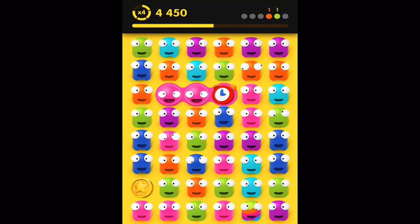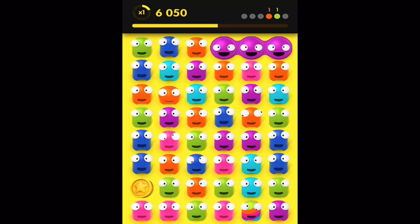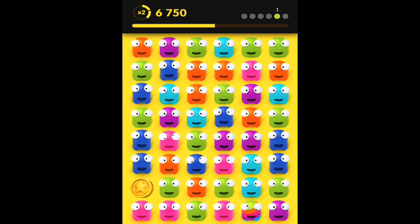There are five different gameplay modes: levels, time limit, longest chain, clean, and kids. All are self-explanatory and all are fun in their own way.